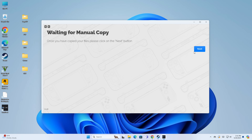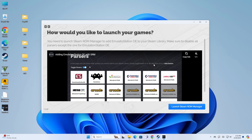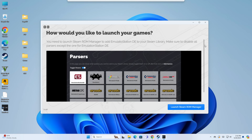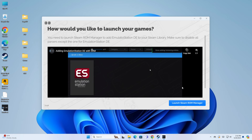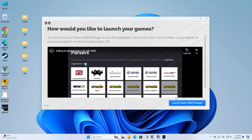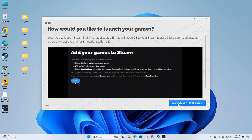I copied over a couple of games with more to come later. Now it's asking how I want to launch my games. I'm going to select Emulation Station or Pegasus because I plan on having a lot of games and don't want my Steam library cluttered up. We can make different decisions later. Now it's going through how the Steam ROM Manager works — we're going to launch it and have it not parse everything, just the emulation launcher.